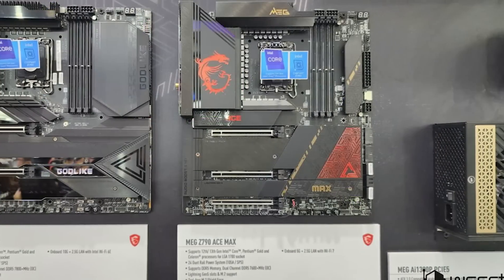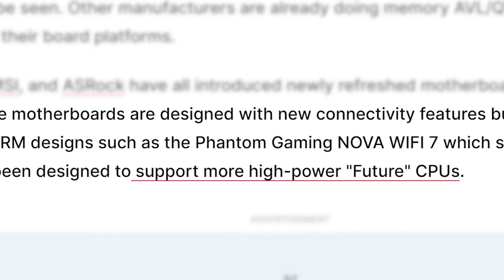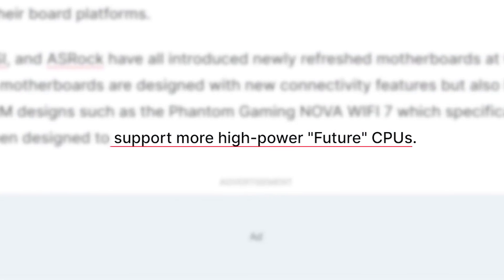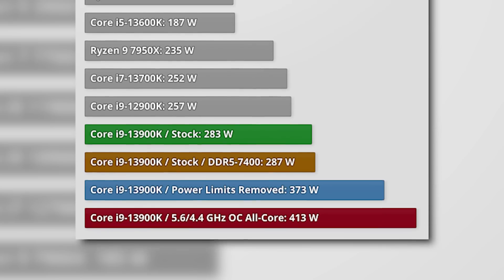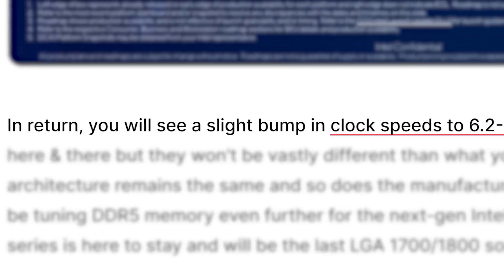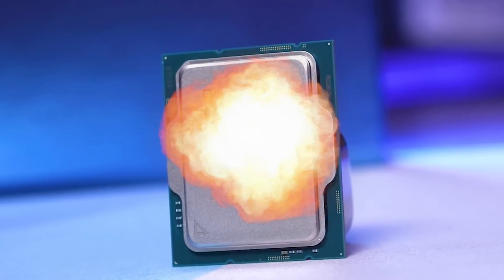And according to the report, multiple motherboard vendors at Computex announced refreshed motherboards. These boards feature updated VRM designs, with one in particular — the Phantom Gaming Nova Wi-Fi 7 — specifically stating that it supports more high-power future CPUs. Raptor Lake CPUs are already very power-hungry, so anything more is set to be pretty wild. According to WCCF Tech, for that higher power draw, we're likely set to see between 6.2 and 6.5 gigahertz — so a bit of a bump, but at what cost?